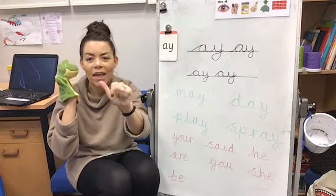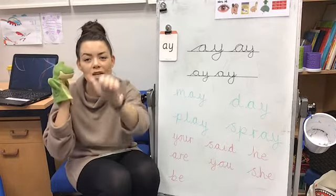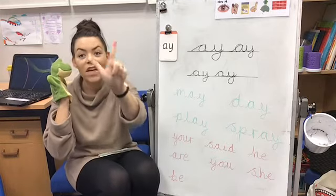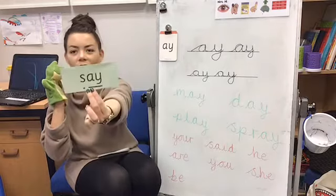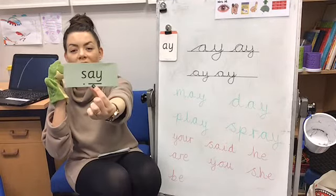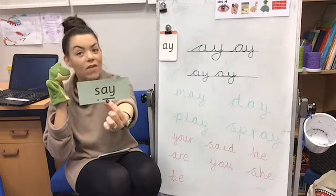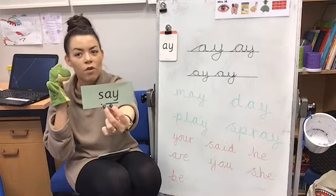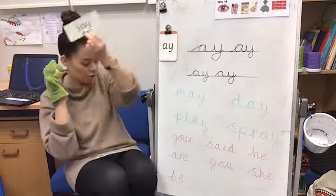S-ay. One more time, Fred: S-ay. A bit quicker, everybody: S-ay. Let's blend it together — say! Well done. You can see on the card there is a line underneath the AY, and that's because they're special friends. So we've got a dot and then a dash for say.